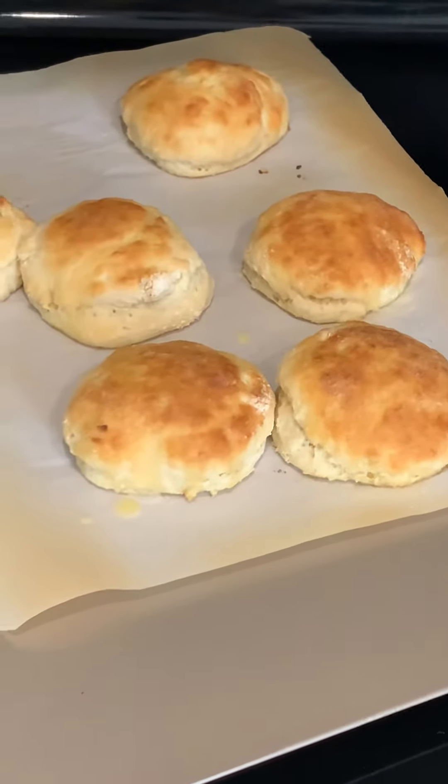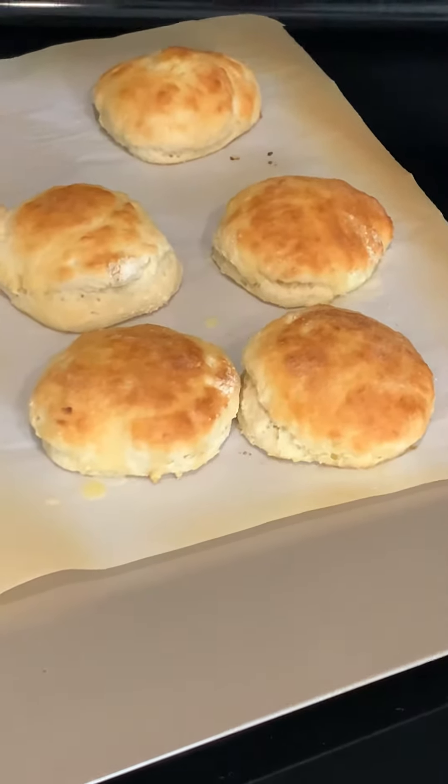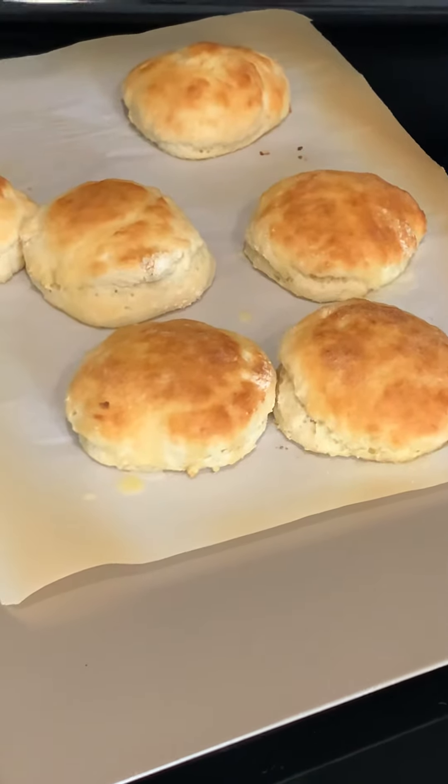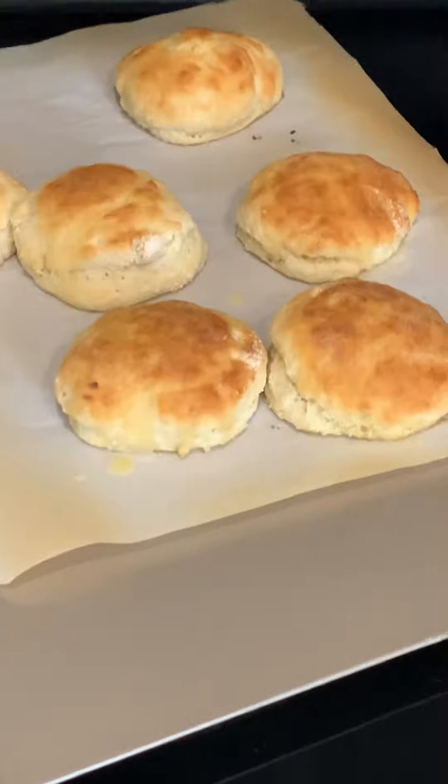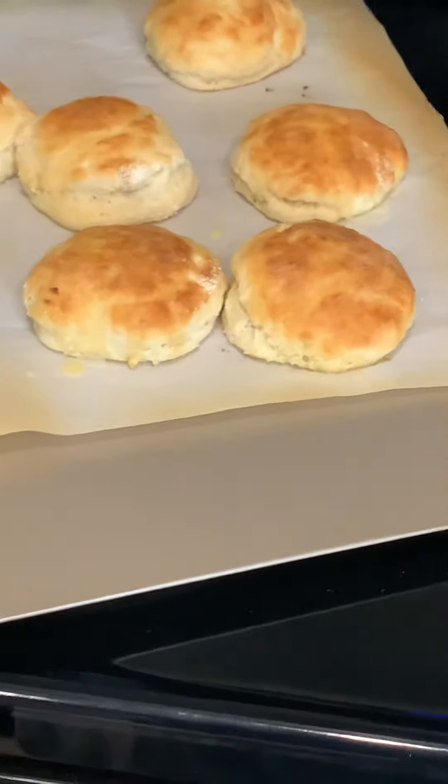I finally found what I think is the right recipe to make Bisquick biscuits. Usually when I bake them, they turn out chalky white on top and brown on the bottom. They're not flaky. They're not what I like.